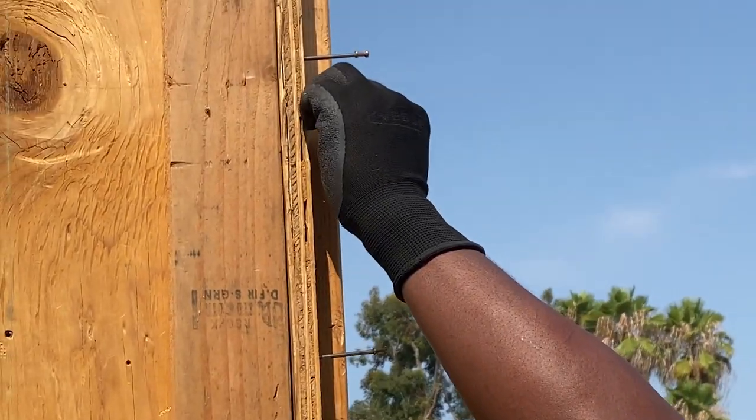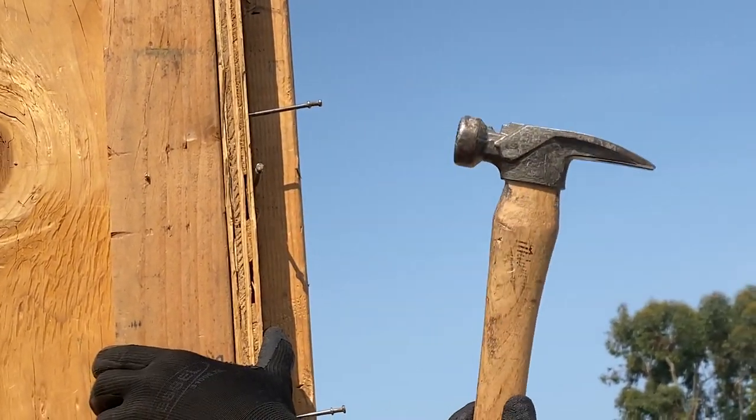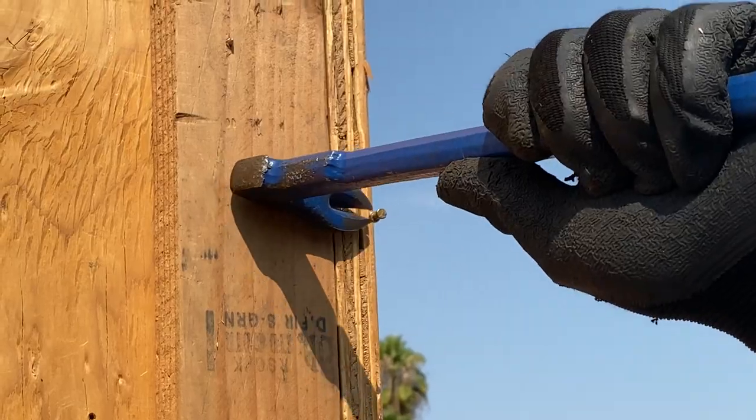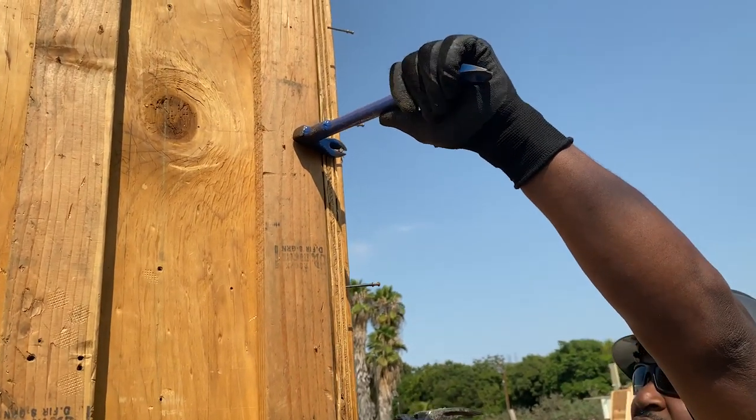I had a boss that used to see two people trying to do this fighting. He would come over and pull the nail out and say that he just replaced one guy. So what we're going to do is we're going to pry off of this nail in this panel to kind of push it in and to line it up.